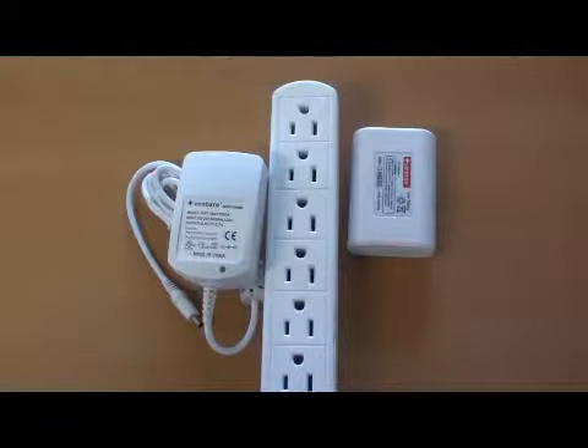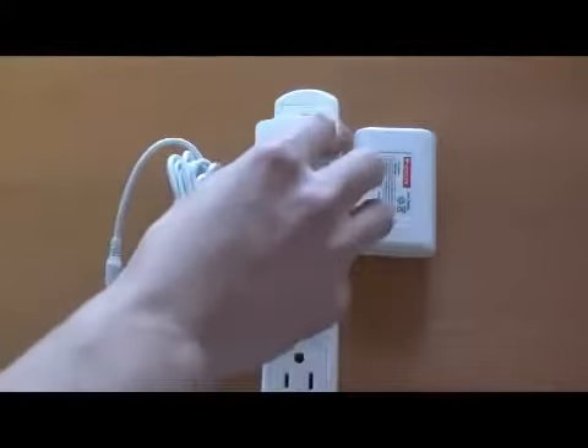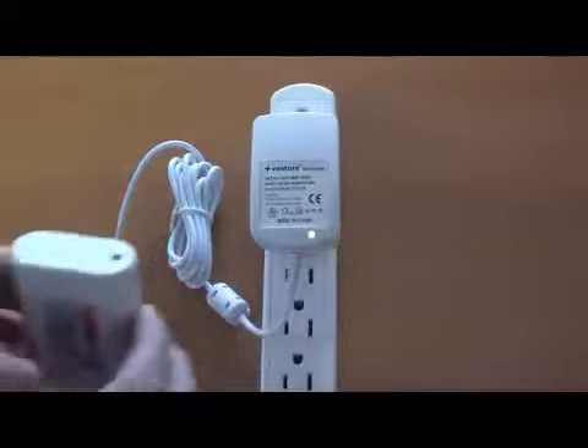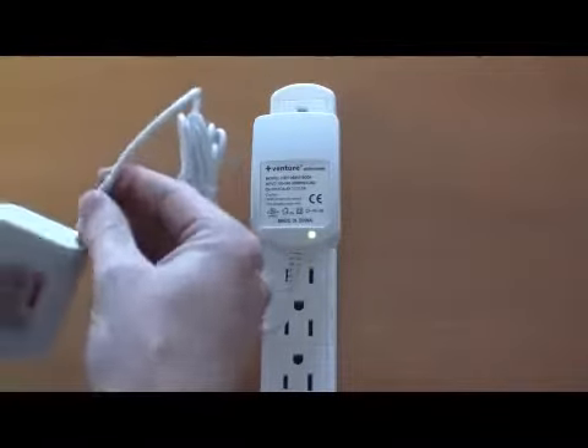Before using your jacket, first fully charge the battery. First, plug the charger into an outlet. When you do this, you will notice that the light on the charger will turn green, indicating that the charger is receiving power.